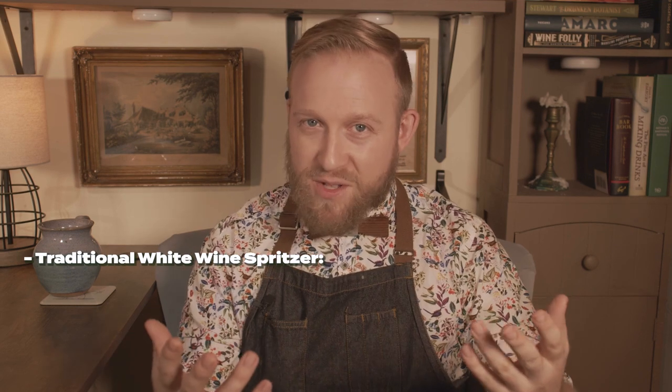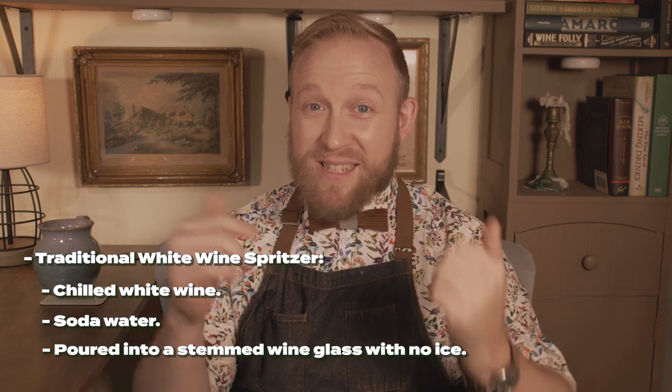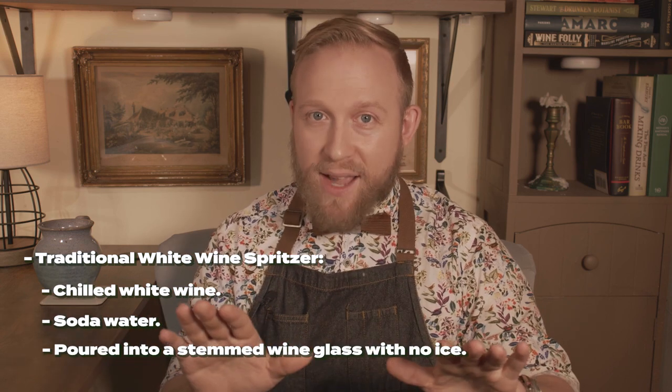The traditional white wine spritzer is going to be made with chilled white wine and soda water, poured into a stemmed wine glass with no ice. But since its conception there have been so many different variations that aren't just with wine — aperitifs, digestifs, Prosecco, champagne, and even spirits. So why don't we make a classic white wine spritzer and see what happens.